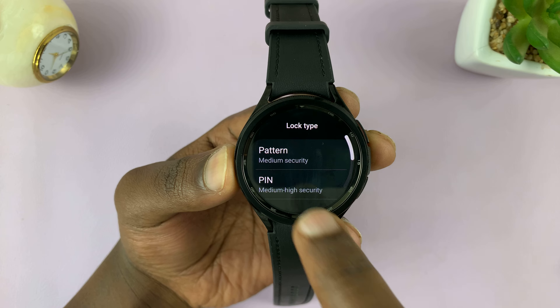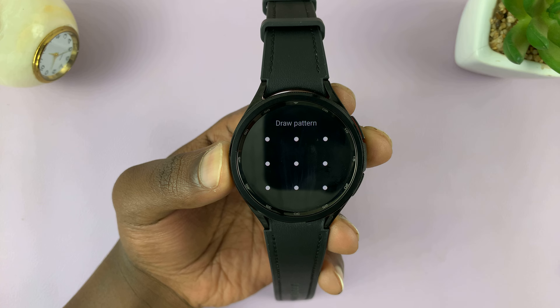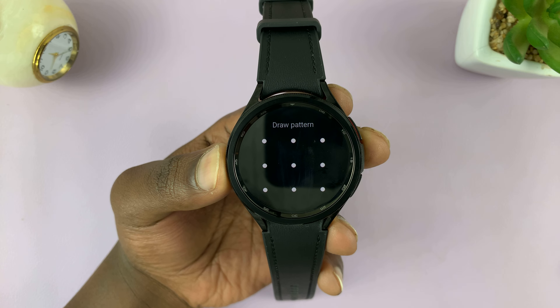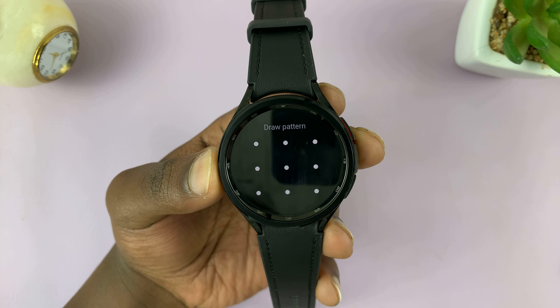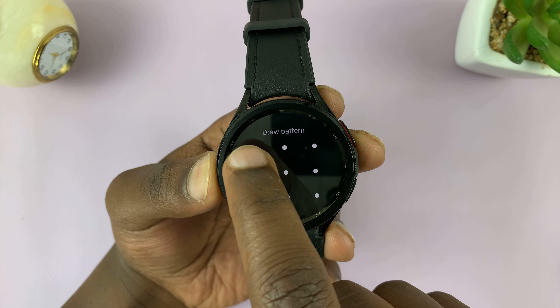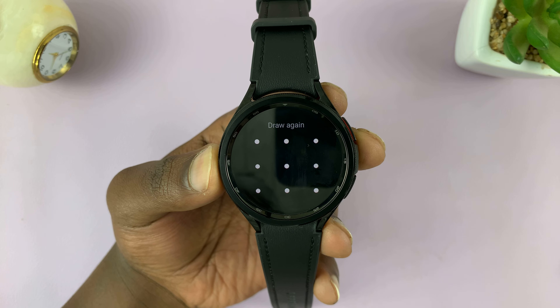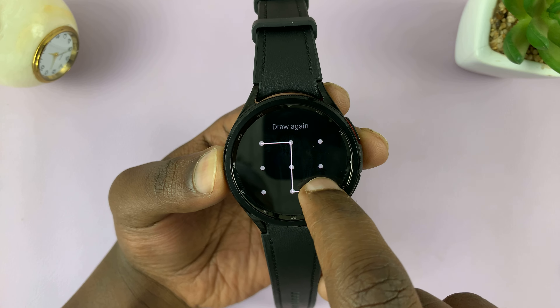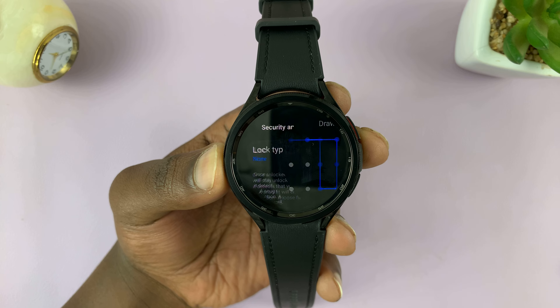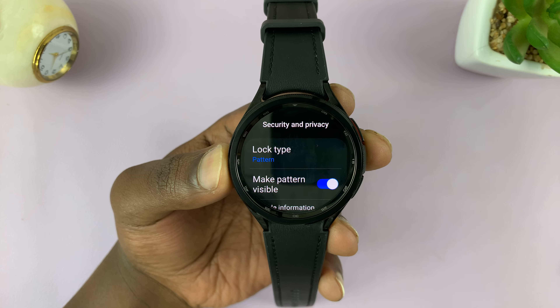Tap on Lock Type and select Pattern. Now you want to draw the pattern you'll be using to unlock or protect your watch. Draw a pattern that's not easy to guess. It's going to ask you to draw it again, so draw the exact same pattern. Once you do that, you'll see that the Lock Type has been set to Pattern.